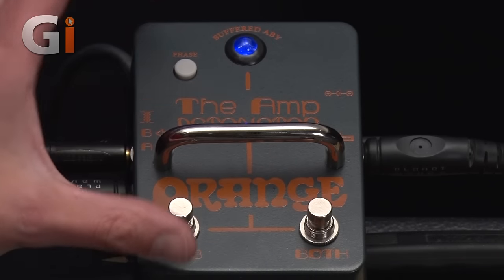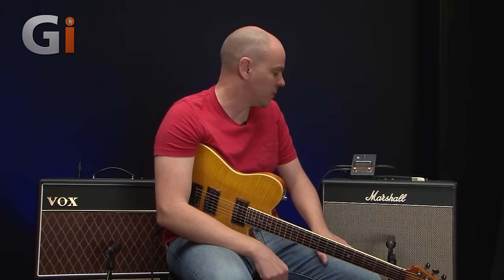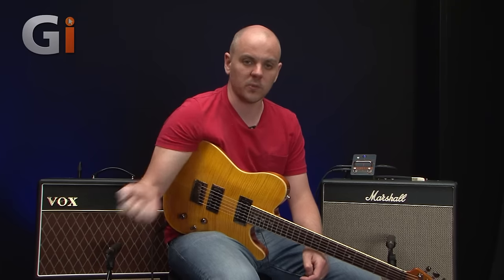Some things about this pedal that are different to other switches on the market: this offers a buffered output, which means there's no problem for long cable runs. So if you're running through an effects loop, a pedal board, or you're miles away from your amp, you shouldn't notice any tone loss from it.